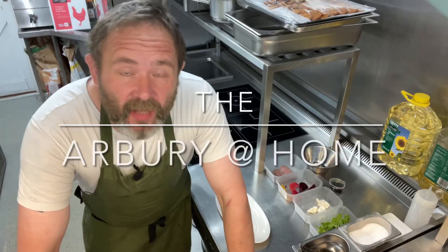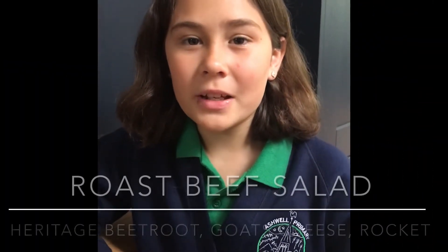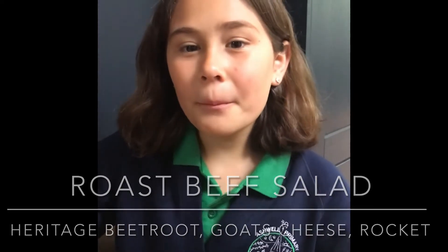Hi there and welcome to this week's Arbery at Home. So we're now going to do the starter. So Iona, do you want to tell everybody what they've got? Hi, today you've got roast beef salad with heritage beetroot, goat's cheese and rocket. Thank you very much.